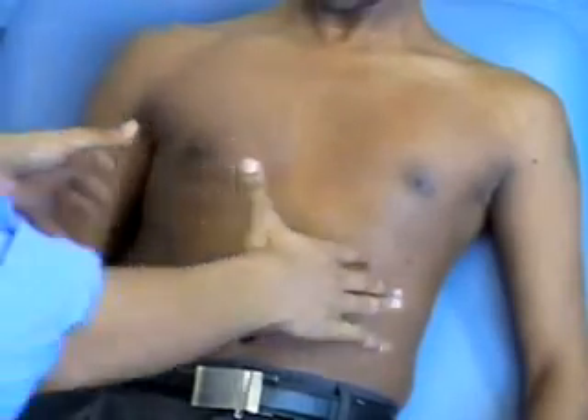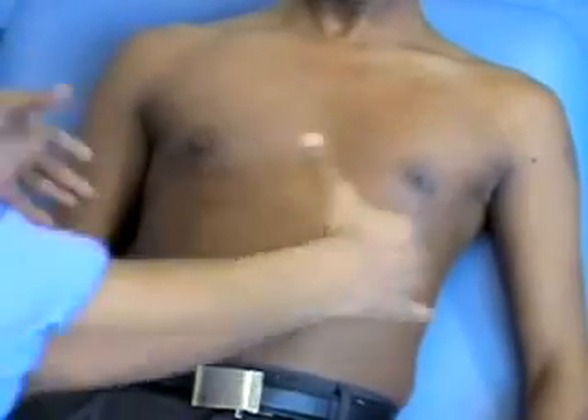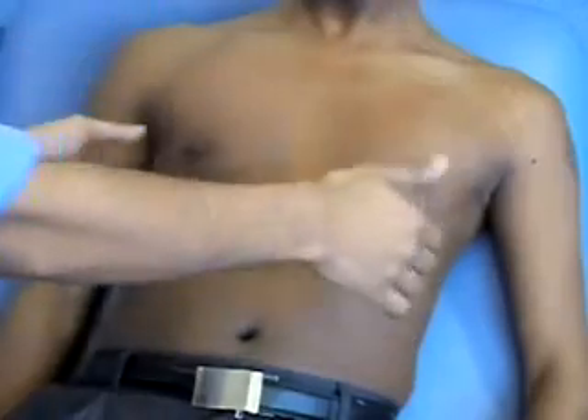To assess chest expansion, there are two different ways of doing it. In the front of the chest, you're checking for outward expansion and also antero-posterior expansion. In the back, you just check for outward expansion, both at the top and the bottom.